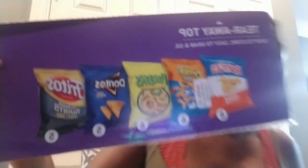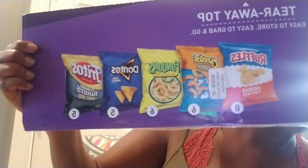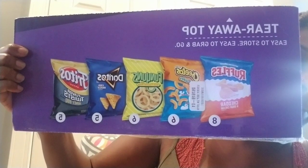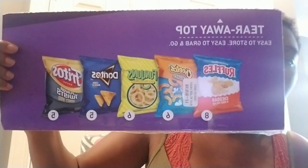Here's the box top of one of the variety packs we buy all the time. There are five different items in this box, which looks like a pretty good mix — you have chips, Doritos, Fritos, cheese puffs, and Funyuns. You'd probably look at this and think it's a solid choice because you have five options to put in your vending machine.